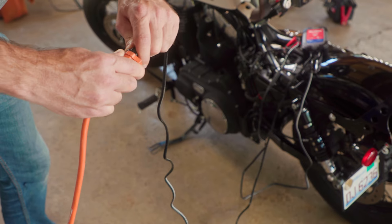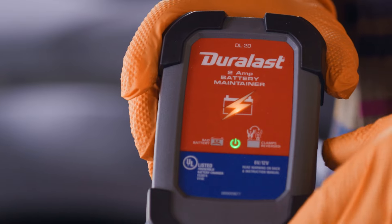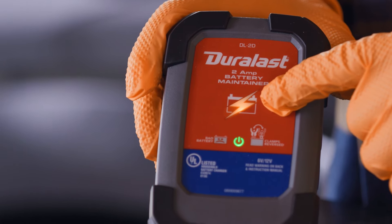Make sure your charger is set to the off position before plugging it into the wall socket. Now it's safe to turn the charger on. Some trickle chargers will have a light indicating that the battery is charging.